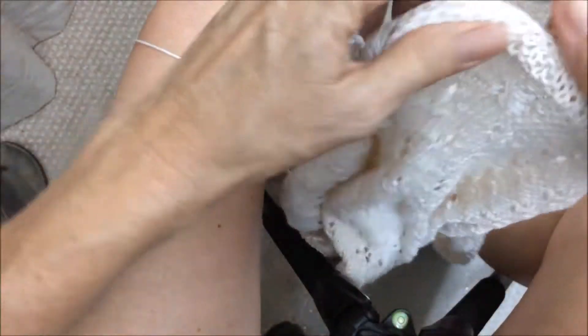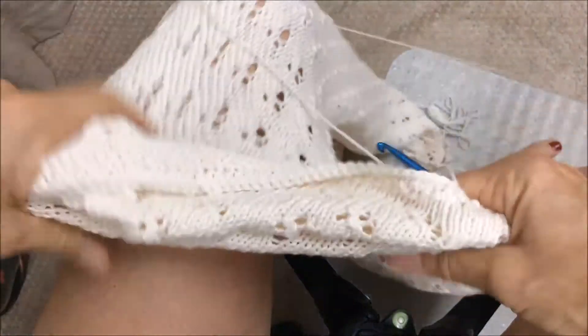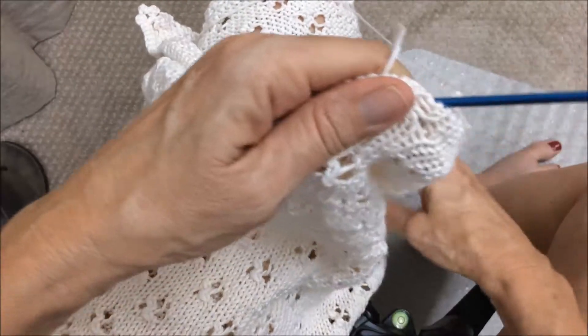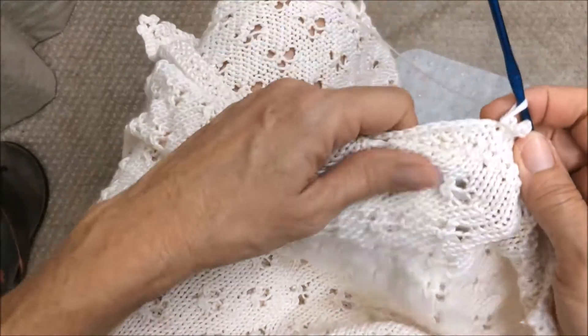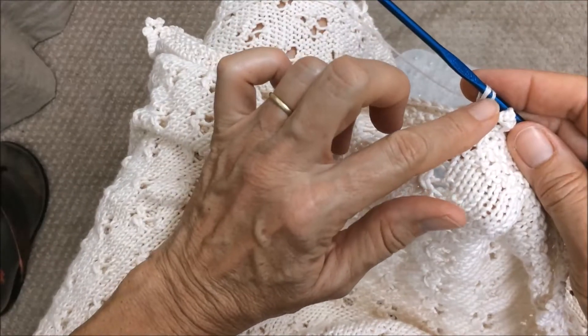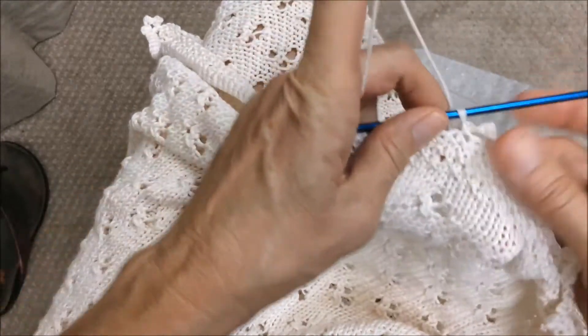So I am on the very last edge — there it is. Before I finished, I wanted to show you how I did this so that if you are interested in doing it yourself, you can. I'm using Barocco modern cotton, which I love — it's so nice and soft, has a nice sheen, but it does split a little, especially working with this crochet needle. You just have to be really careful.